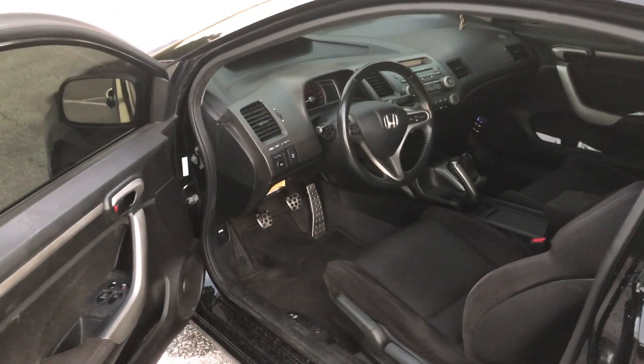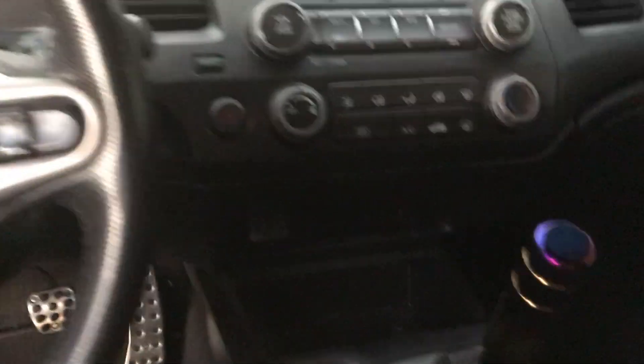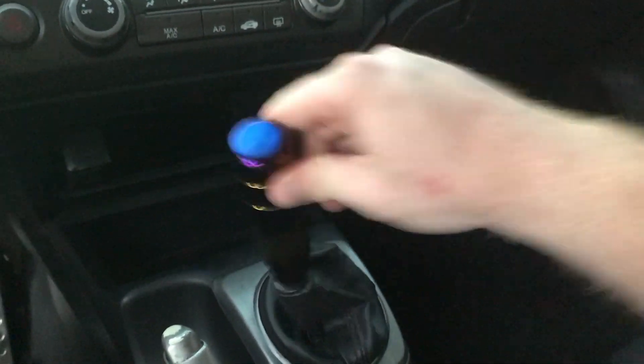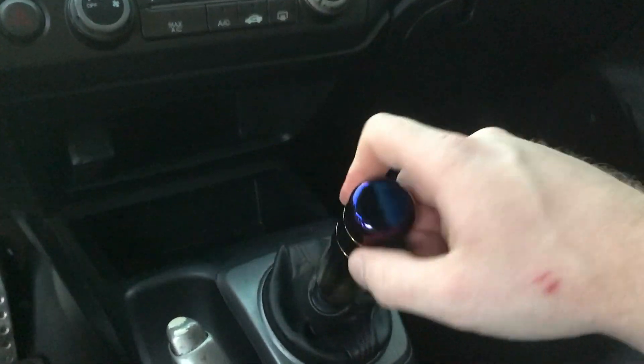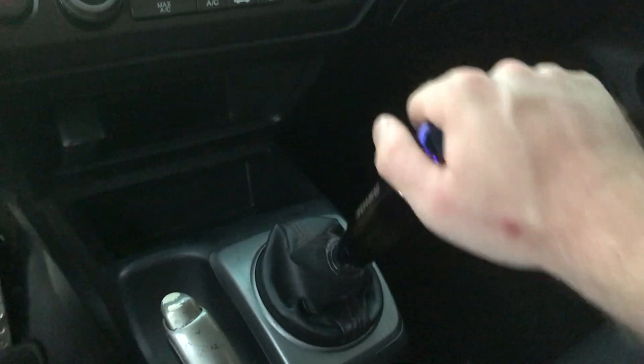As far as the interior goes, I haven't touched much. Recently I put on this Bride shift knob — full titanium shift knob. It throws a little bit longer than stock, but all the bushings and everything are still intact inside there, so it feels pretty nice when you're rowing through the gears.